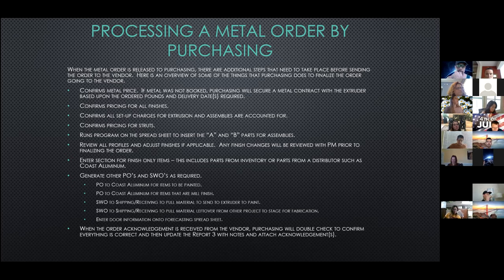Once the order is finalized, the order is sent to the vendor. On average we will receive acknowledgements around four to five days after the order is placed. Purchasing then double-checks the acknowledgement against the order to confirm everything is correct, and then we update the report with the due date and attach the acknowledgements.